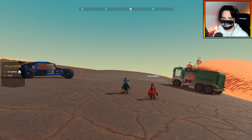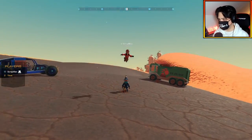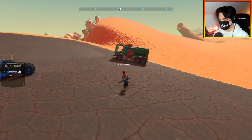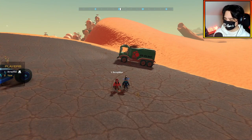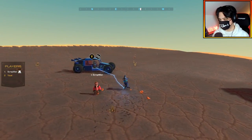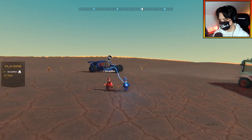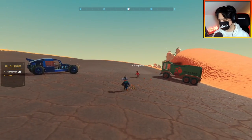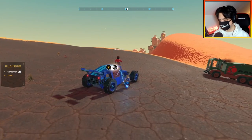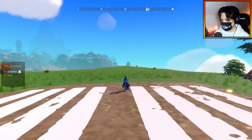Hello everybody, welcome back to the channel. I am joined with Scrapman once again. We're going to be doing another stunt today — landing a biplane on a flatbed. We want to try not to use magnets to keep it realistic, but similar to the submersible aircraft carrier, we'll need a catching mechanism. Scrapman will build the flatbed and I'll build the biplane.